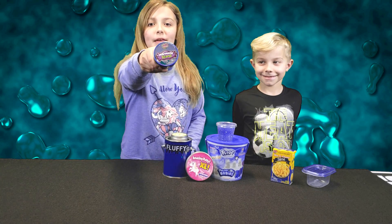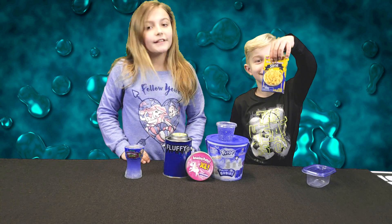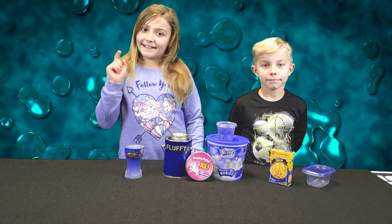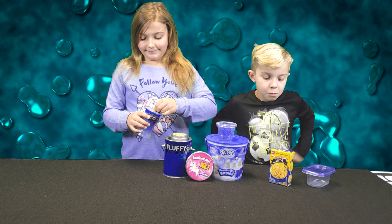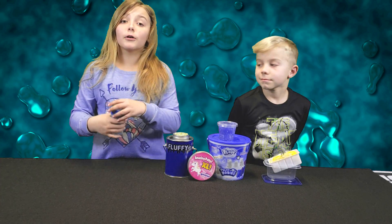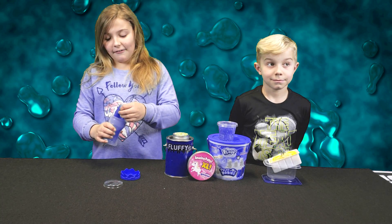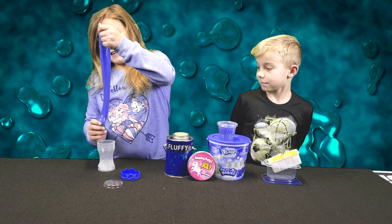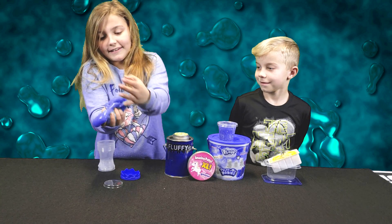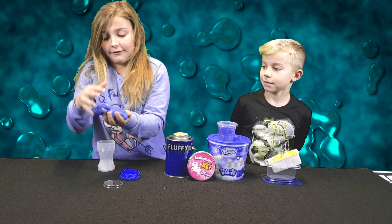Here we have some mermaid slime that my brother picked up for me, and he has mac and cheese slime. Now that the wrapping is all off, this is what it looks like. We're going to unbox it and see what it looks like. That just popped out — this is jiggly slime, guys. Look at it, it's so beautiful. I would say it's kind of sticky, but really fun to play with.